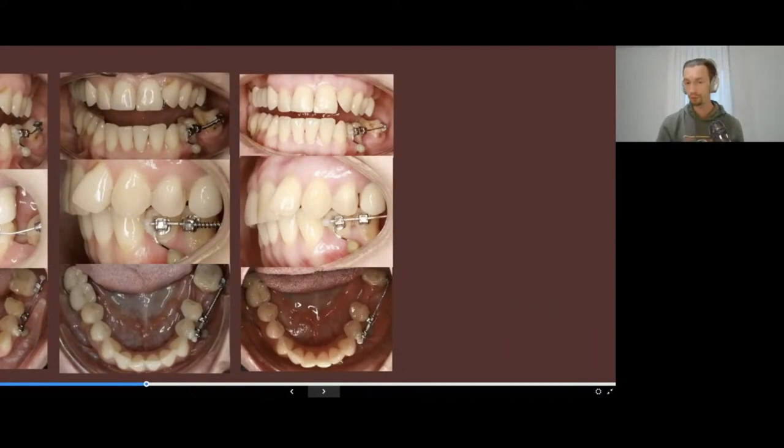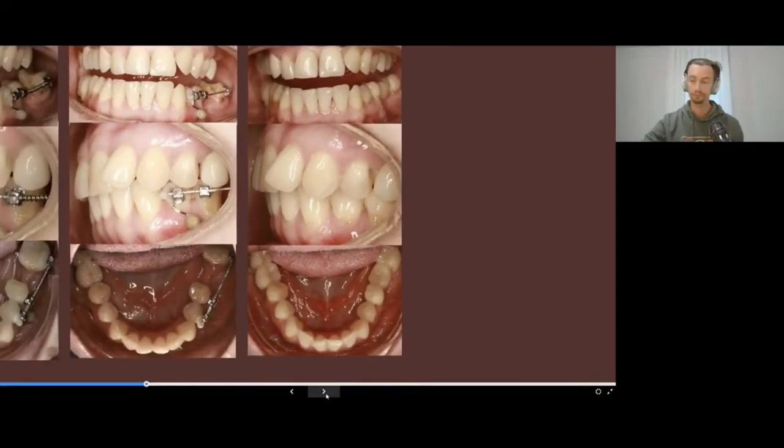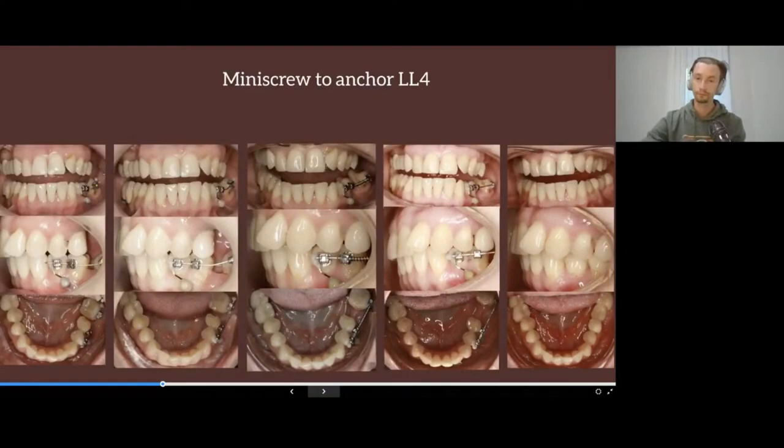This technique helps us to predictably perform movement of the posterior teeth. We know that aligners cannot move teeth with true translation, and they also don't work properly with a vertical component. Here we can first create optimal conditions for future prosthetics, and then after the temporary crown is fixed,